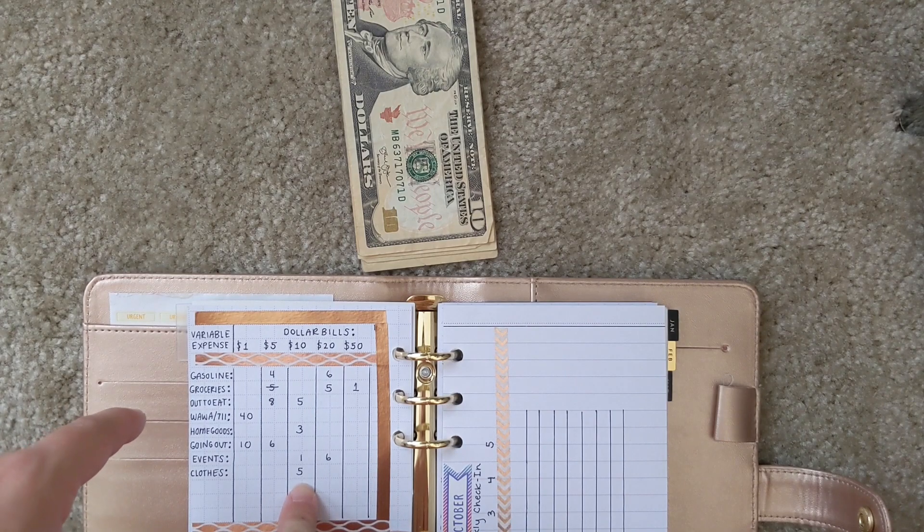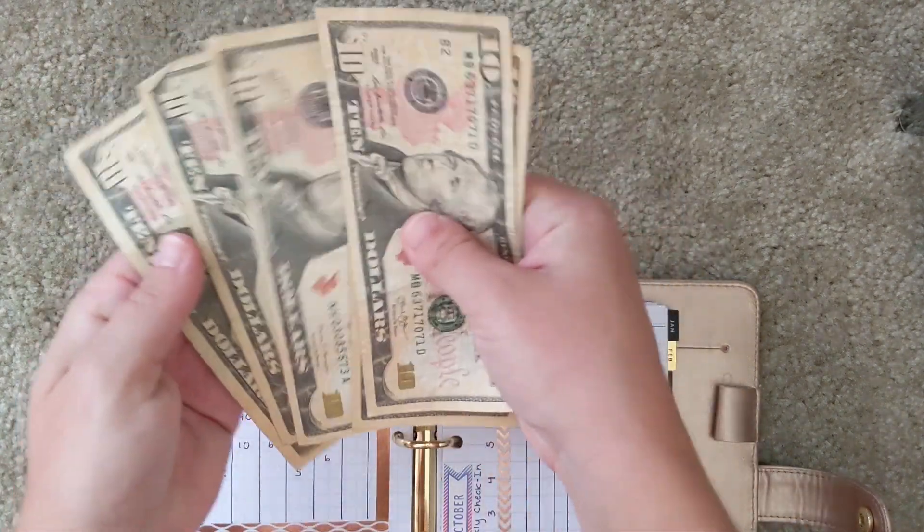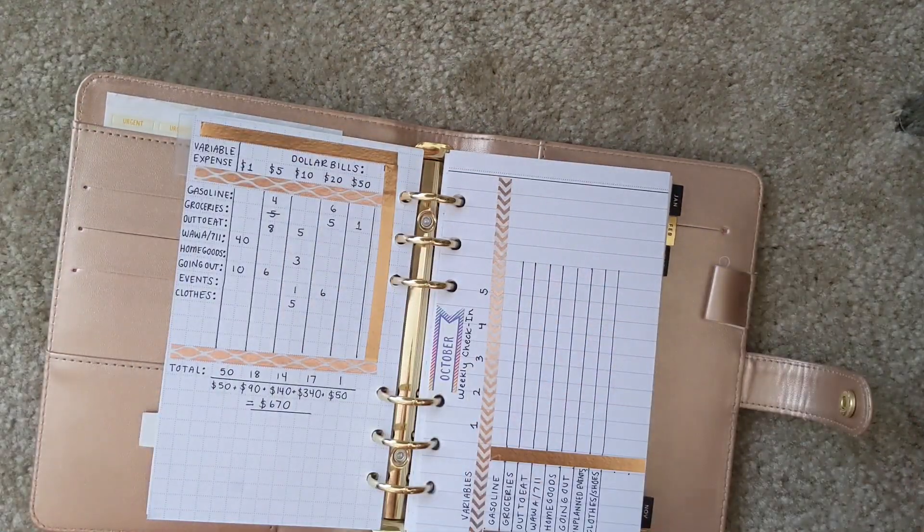And lastly, for clothes and shoes I have five $10 bills — so $50 total. I count those out and that is the last of my cash envelope stuffing for October.